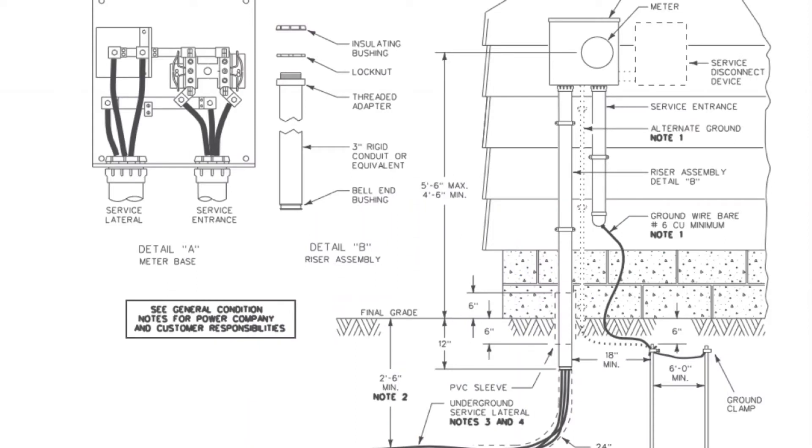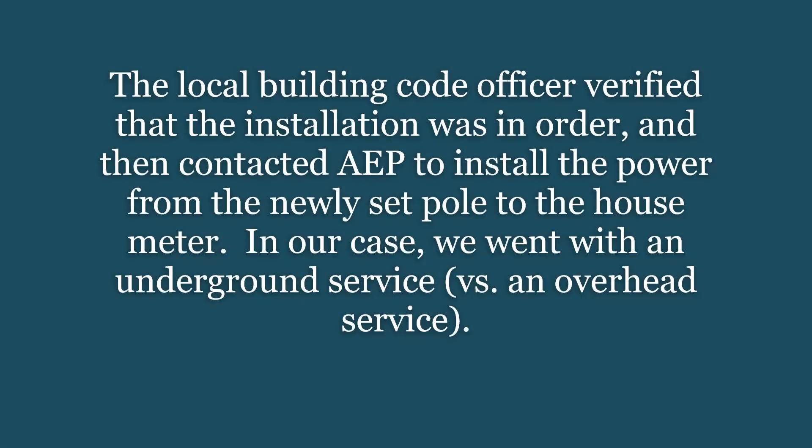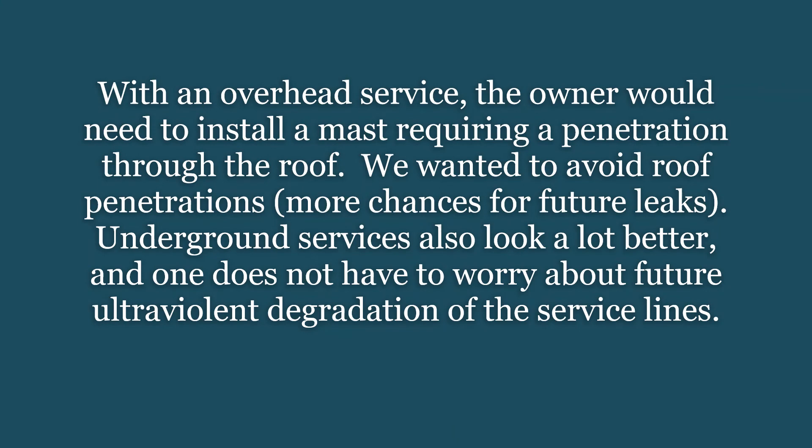Here's the meter base installed on the vinyl blocks shown in chapter 8 on exterior siding. The local building code officer verified that the installation was in order, and then contacted AEP to install power from the newly set pole to the house meter. In our case we went with an underground service versus an overhead service. With an overhead service, the owner would need to install a mast, requiring a penetration through the roof.